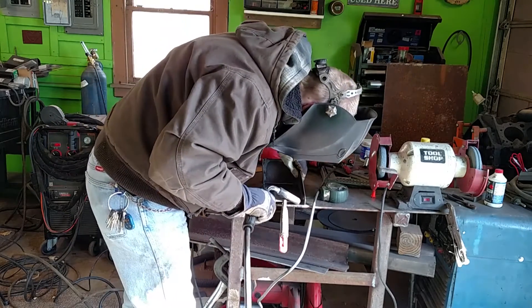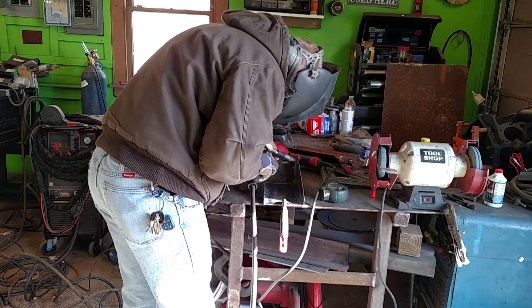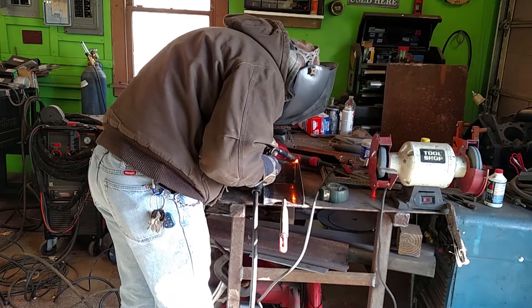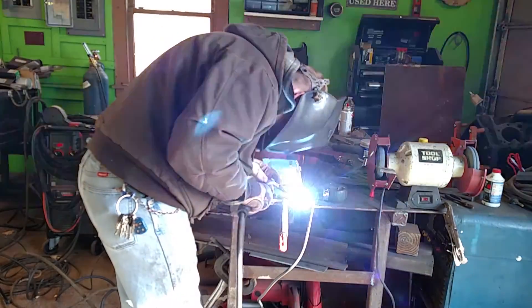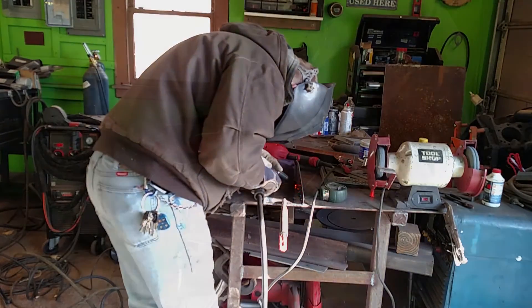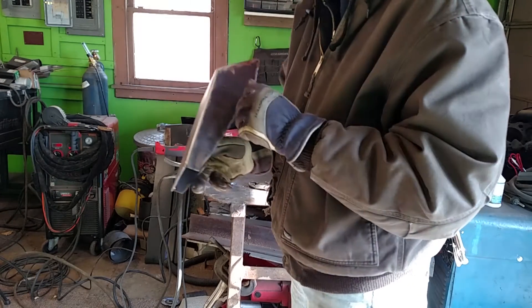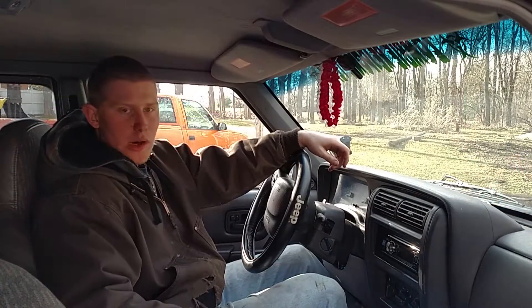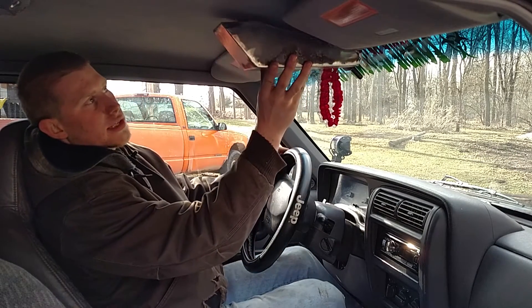Once I got it all finished I started tacking the inside, then on the outside I tacked around and filled in between the tacks, ground it down and everything else. I didn't feel a need to actually show that part of the video, but you can see in the end how well it actually turned out.